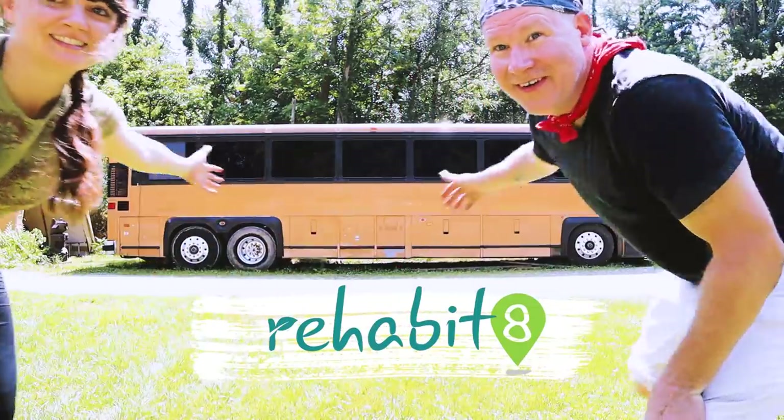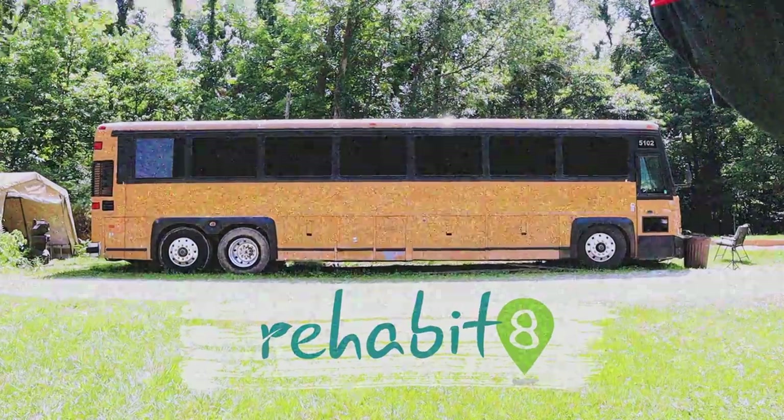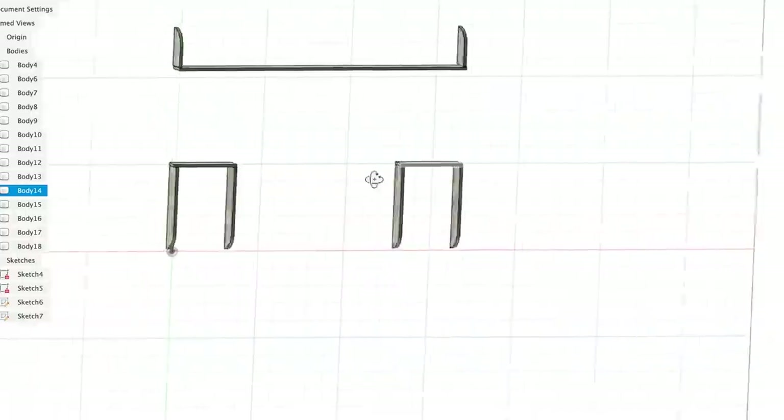How to eat an elephant — one bite at a time. We're at this place where we're working on five different projects to do with the bus build at the same time. One of them is Don working on designing our Murphy bed. We can't start building it quite yet but we're still in the design phase, which is super important.